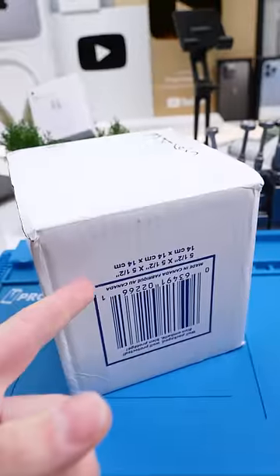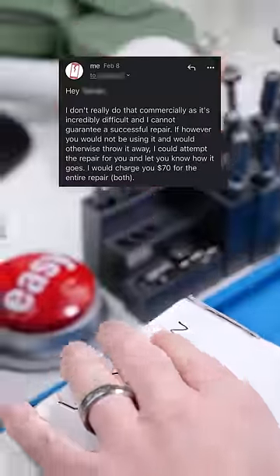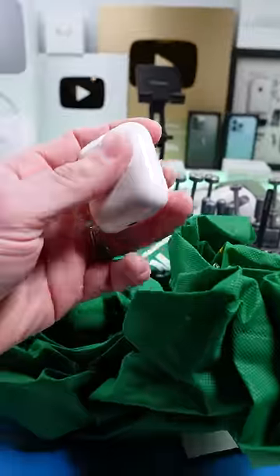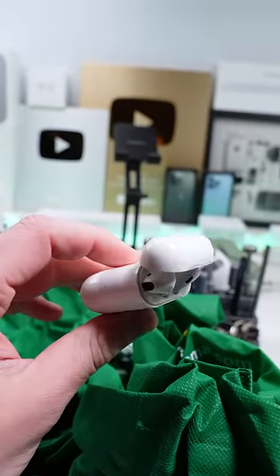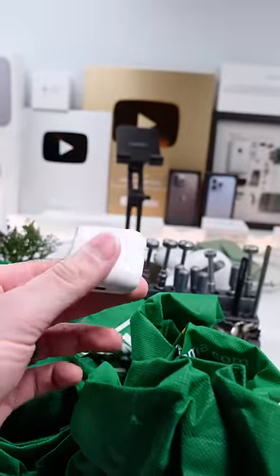We got a package. Not gonna lie, I'm a little bit scared of this one. Let's see what's inside. So we have a Dollarama bag. He sent me some AirPods and he wants the batteries replaced. I told him this might not work and he still wanted me to do it, so we're gonna see if we can pull this off.